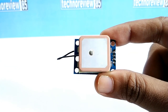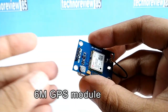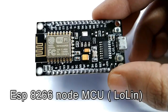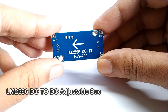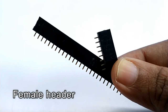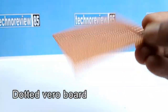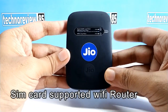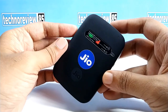For making this GPS tracker device I am using a Neo 6M version 2 GPS module, ESP8266 NodeMCU, a voltage step-down module, some female header pins, a dotted Vero board, and a portable Wi-Fi router device. I am using a GeoFi device, but you can use any other wireless router.